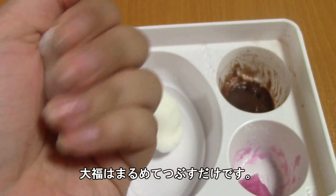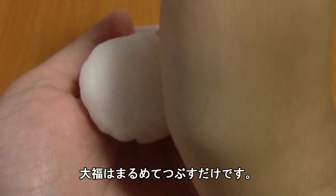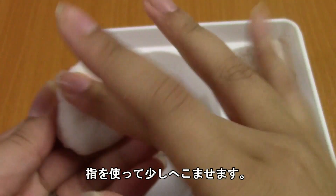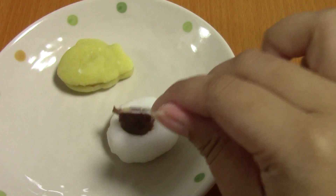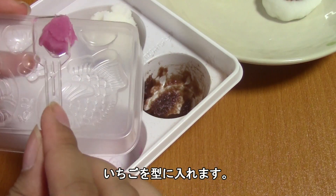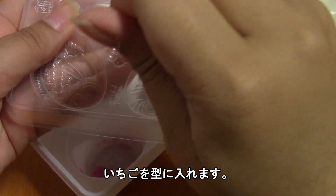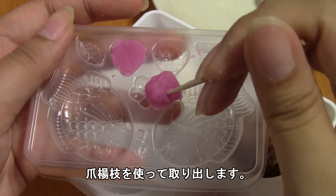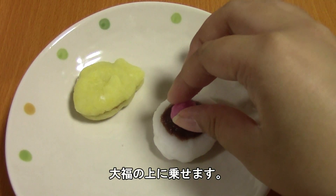For the daifuku, you're just going to roll it out into a kind of flat ball. Try to make it as smooth as you can — it can be a little hard. Then you're going to make a print with your thumb or finger and put the chocolate sauce there. You're also going to take half of your strawberry paste, which has firmed up, and put it into the mold. Then take a toothpick and pop it out and place it on the daifuku.